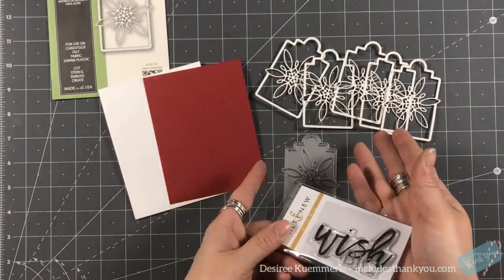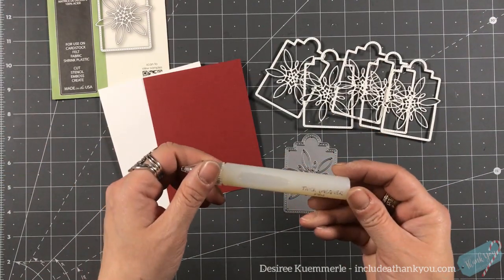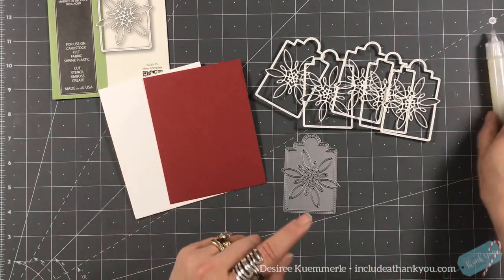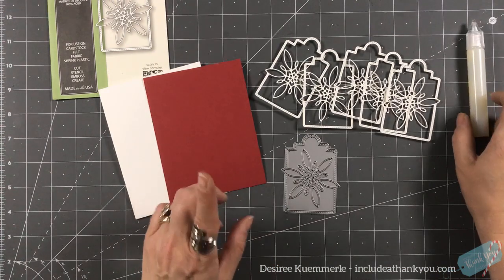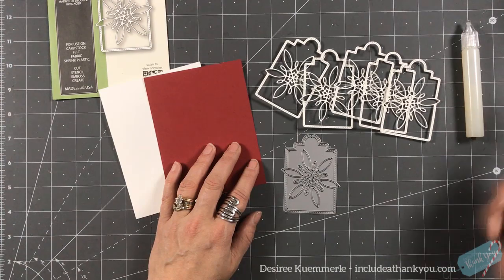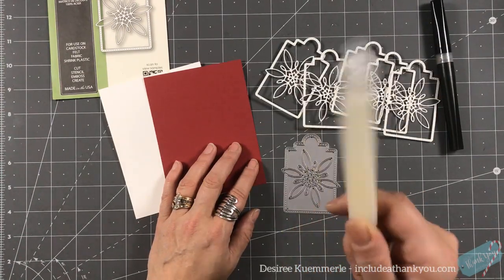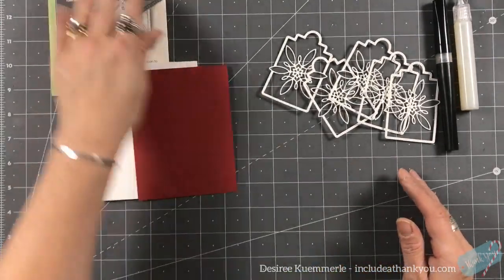The sentiment says 'Wish Big' — so fitting for a tag on a gift. I also pulled in a lacquer pen I believe I got in one of my Hero Arts kits. I may bring that in, but actually I'm going to use my sparkle pen instead and not the lacquer. So I'm going to take care of my sentiment first.